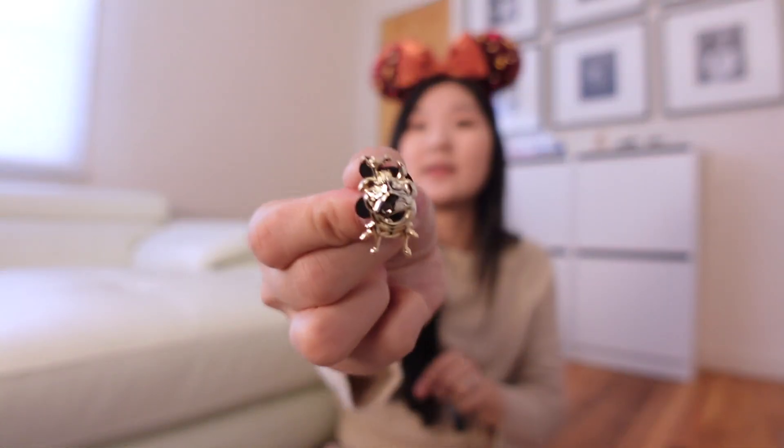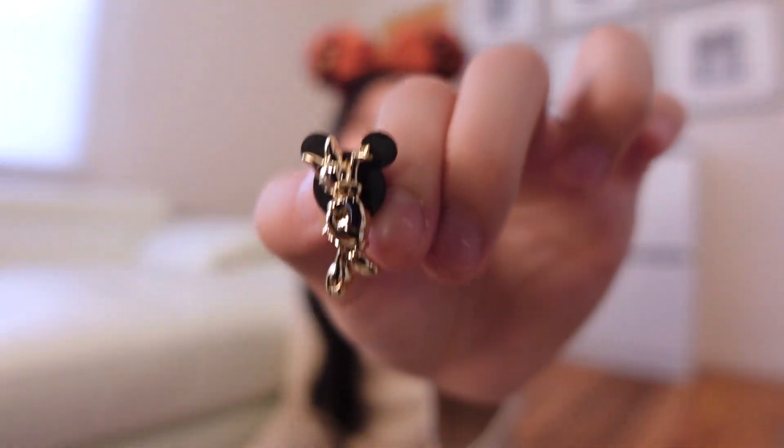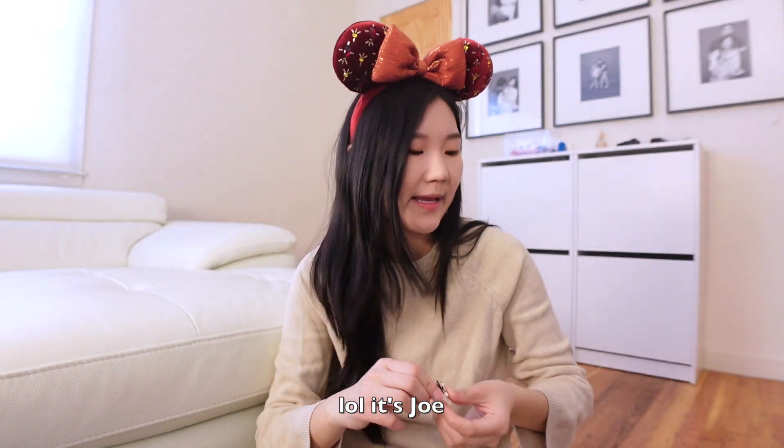Now for box number three. Usually after the sixth pin I lose count — this is pin number seven. And I got Pumbaa and Timon. Pin eight: we got our sassy girl Daisy. And pin number nine — we have the guy from Coco. I will figure out his name and put it in the video; that's just wrong of me to not know his name.